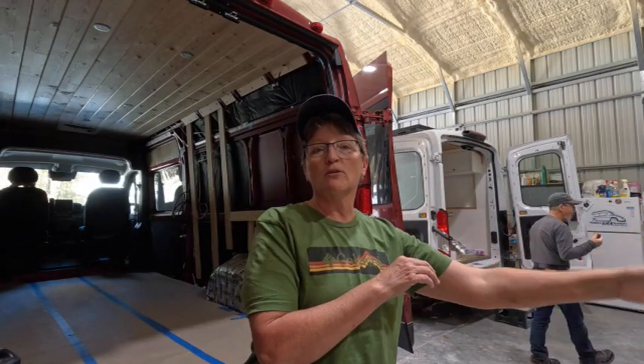We're getting the shop cleaned up. They didn't tell me I had van hair, but who cares. We'll see you guys on the next video.